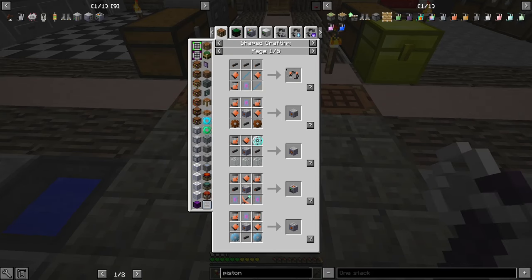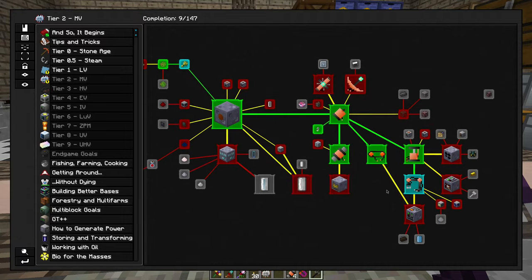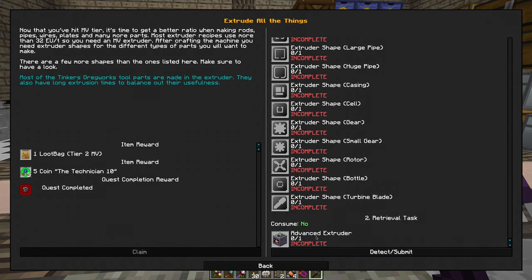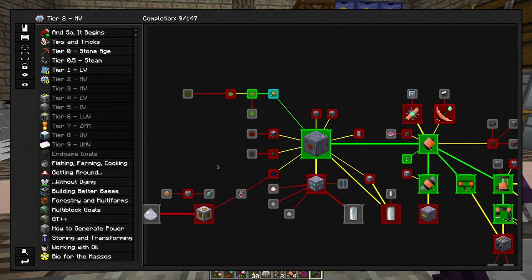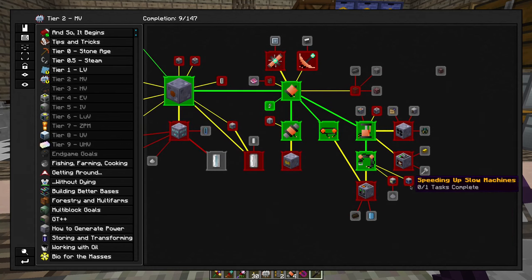Now let's do this robot arm. Voila — thank you. So the extruder is actually going to be super useful and I will need it. A banding machine is not fully required, but it's going to help a lot. Assembler, electrolyzer, and yeah — assembler, electrolyzer, and extruder. All of them are going to be really useful.